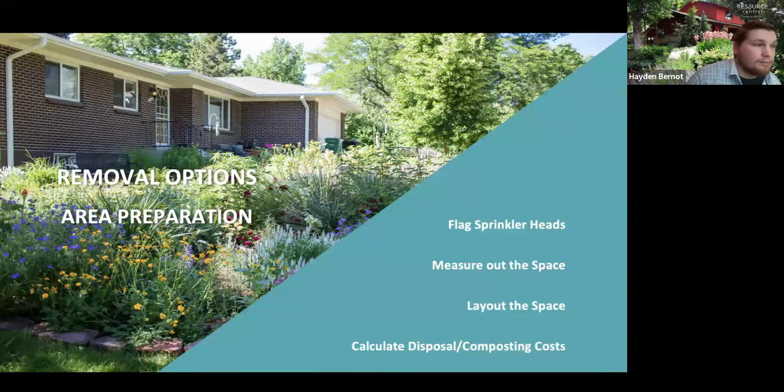Now we'll dive into the removal options. For area preparation, flag all your sprinkler heads — again, try to remove a whole zone's worth of irrigation if you have an in-ground system. Measure the space so you can calculate how much plant material you need, your disposal and composting costs. Lay out the space before you start removing so you can visualize what it looks like. Be mindful of your budget because once you start adding plants, irrigation, and a removal method, it can get costly.